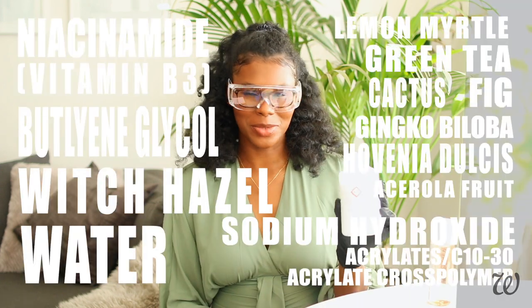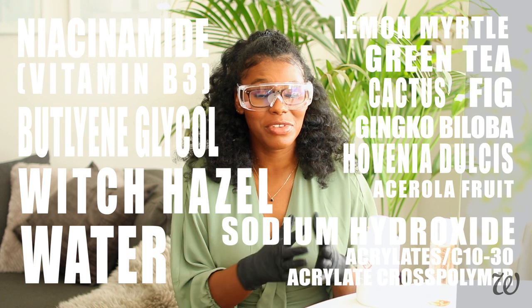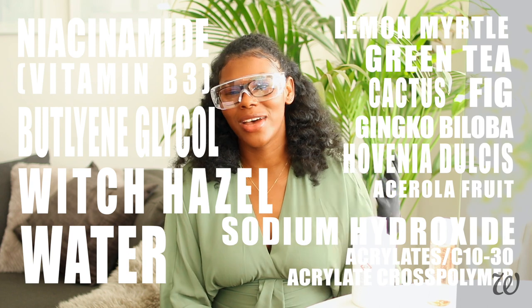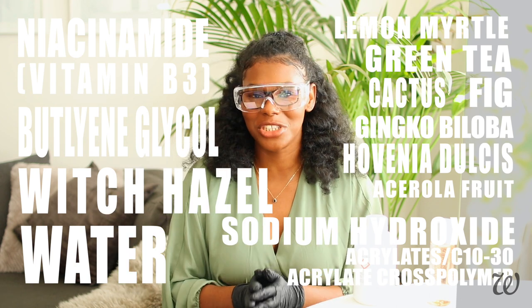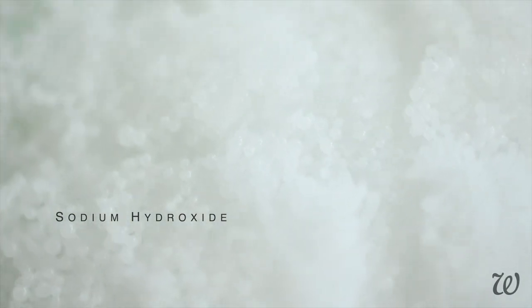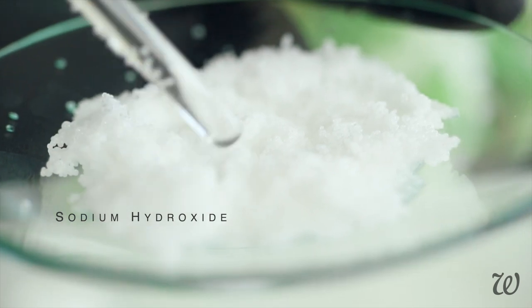This is sodium hydroxide. A quick Google search will associate it with severe burns, eye damage, drain cleaner, and being highly corrosive. But hear me out — sodium hydroxide is a key ingredient in cosmetics and it's vital in the soap-making industry. It can also be used as a pH adjuster. Sodium hydroxide comes in either small crystalline pellets or as a liquid solution, and it is highly corrosive. Seriously, you need to be wearing gloves, goggles, and long sleeves.